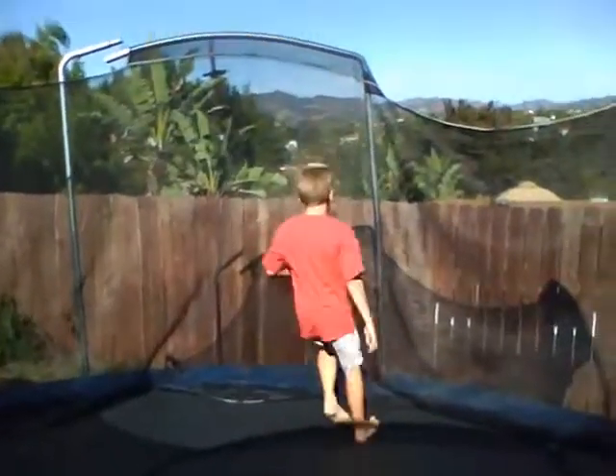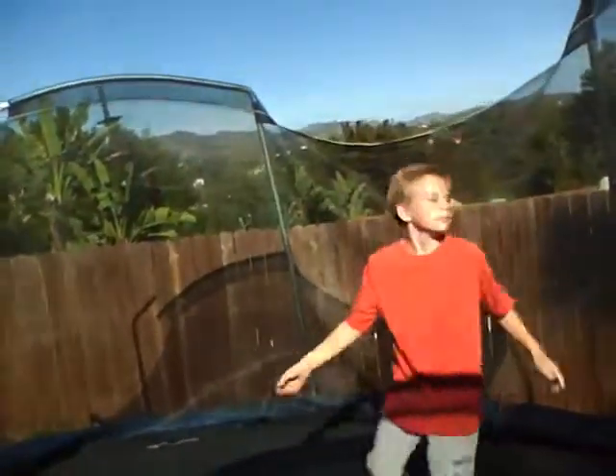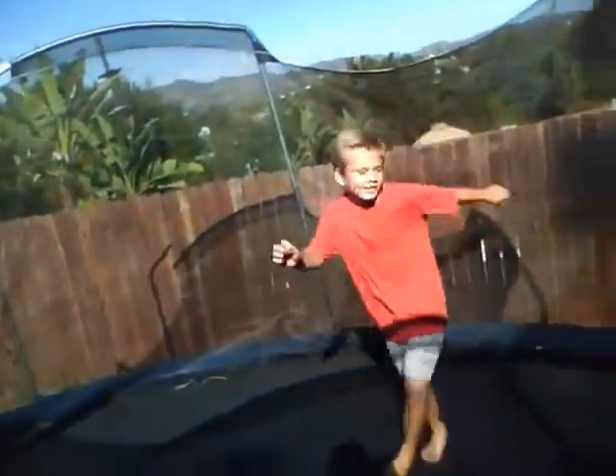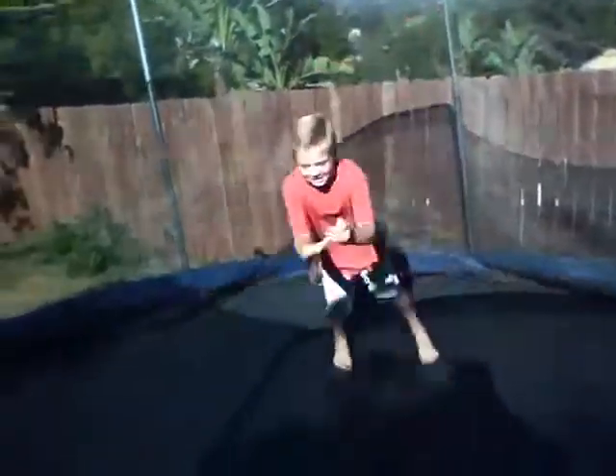Alright, here's Gulminator. Gulminator, start! One, two, seven, eight, nine, ten. Alright. Wait, what are we doing? Do a backflip. Do a backflip! Whoa! Okay, redo, redo. Whoa, that was too easy!